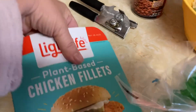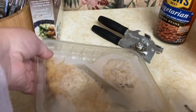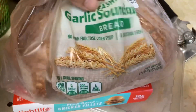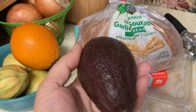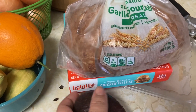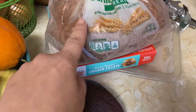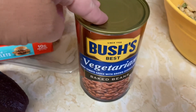These are so good. Let me show you what they look like. This is another one of those that I swear if I served this to someone and didn't tell them, they wouldn't know this was not a chicken patty. And I'm going to do the old-fashioned garlic sourdough — I thought that would be a nice flavor. I'm going to do it pretty basic: some avocado, some vegan mayo probably, and maybe barbecue sauce. I'm going to do some baked beans, vegetarian baked beans.